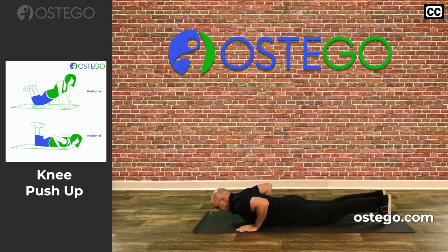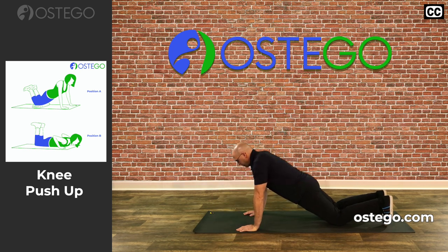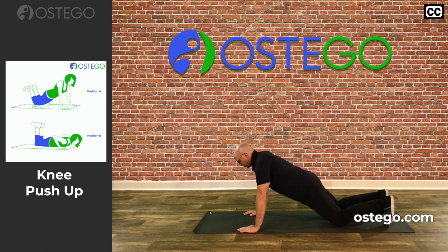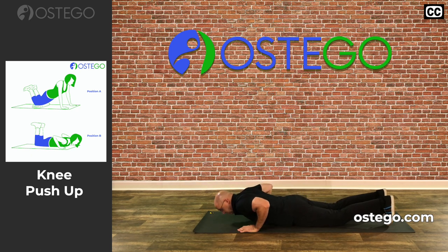You don't want your hands all the way up by your shoulders — you want them approximately beside your chest. To push, we're going to plant our knees into the floor. You can leave your toes up to help with stability, and knees and feet approximately six to ten inches apart. To perform the exercise, we're simply going to push up, leaving our knees on the floor and keeping a straight line between our knees, our hips, and our shoulders. We'll perform this on a four count.